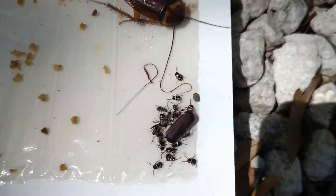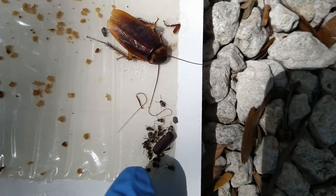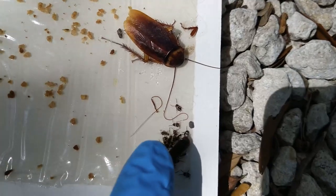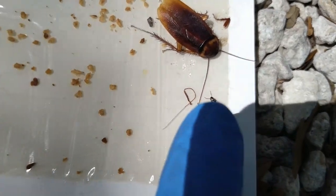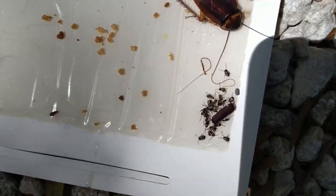There you can see that an ootheca has hatched, and you can count how many — one, two, three, four, five, six, seven, eight, nine, ten, eleven, twelve, thirteen, fourteen, fifteen, sixteen. So about 16 to 18 I can count that hatched from that ootheca.